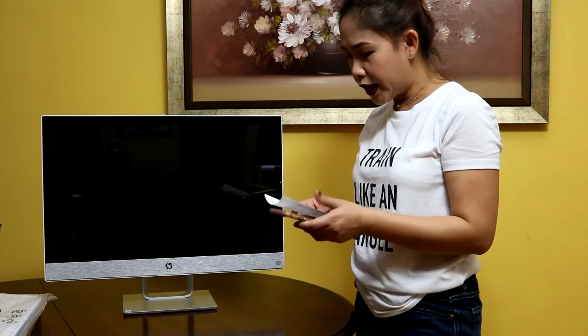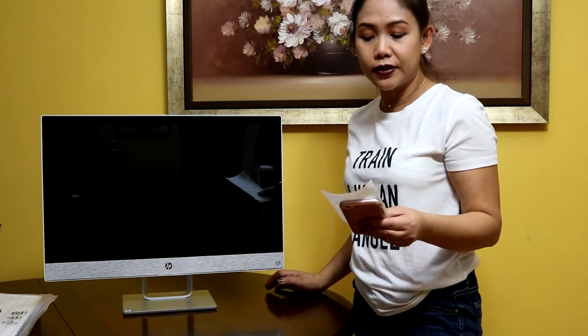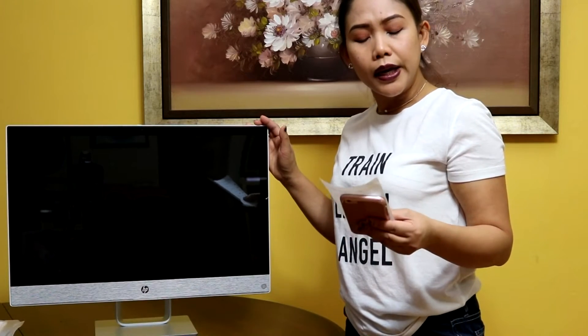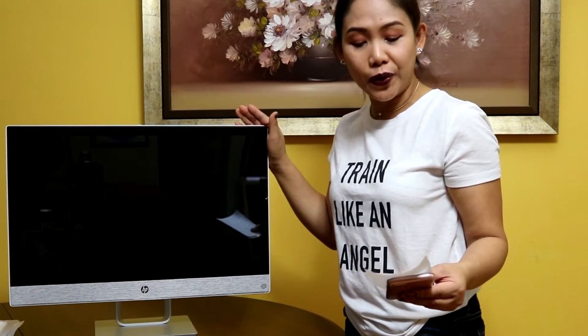I'm going to give you the features of this computer. It has an Intel Core i5-7400 processor — that's 7th generation. It also includes a 2 terabyte hard drive, which is a lot of space for me to save videos and pictures. Pretty good! It is also a touchscreen.